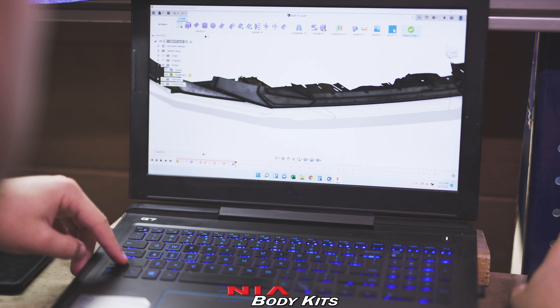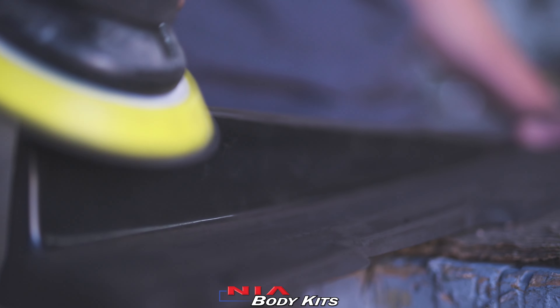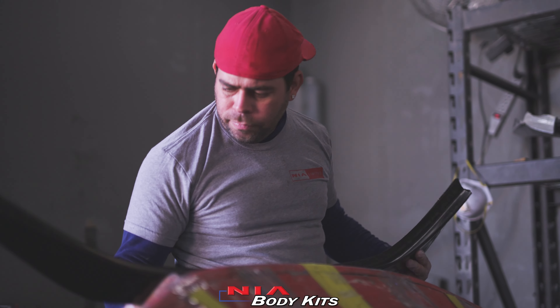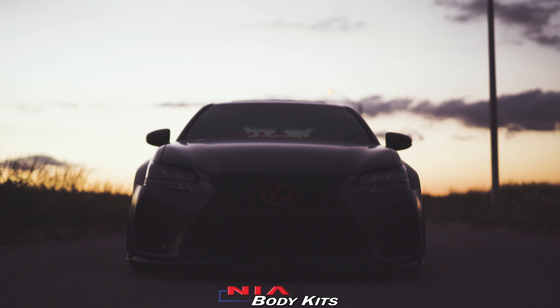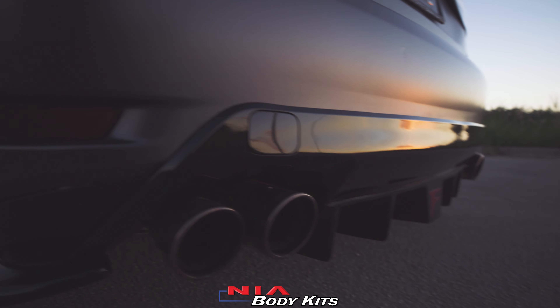Hello, I'm Kevin. We are at NIA Body Kits Headquarters. We manufacture body kits right here in Miami, Florida. We manufacture them out of ABS plastic, and we design them specifically for each vehicle.